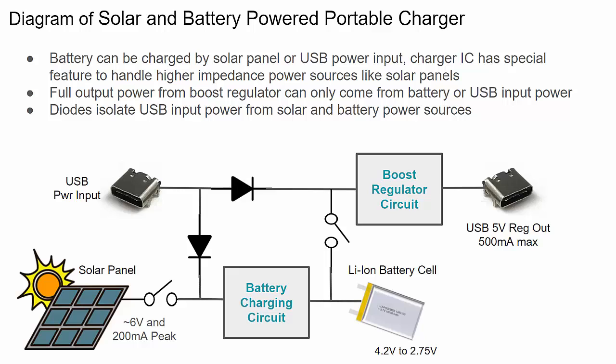Here's a high-level block diagram of the design. It basically runs off battery power when USB power is not plugged in. The battery puts out a voltage lower than five volts, and we use a boost regulator — which takes a lower voltage and converts it to a constant higher voltage output. A lithium-ion battery fully charged puts out about 4.1 to 4.2 volts, and as you draw power that voltage slowly drops. Because the battery doesn't output a constant voltage, we need a regulator circuit to produce a constant five volts.